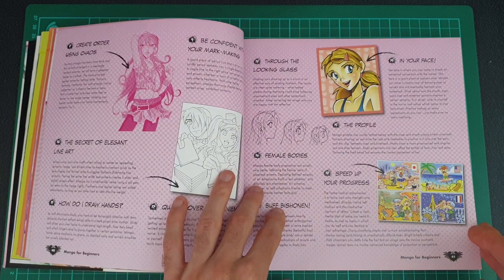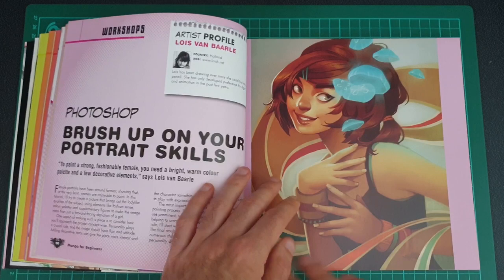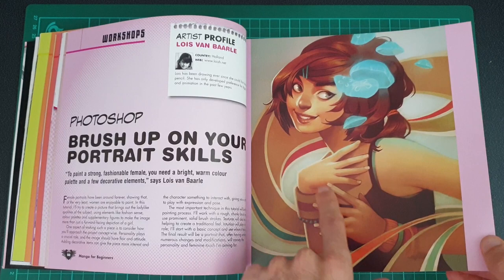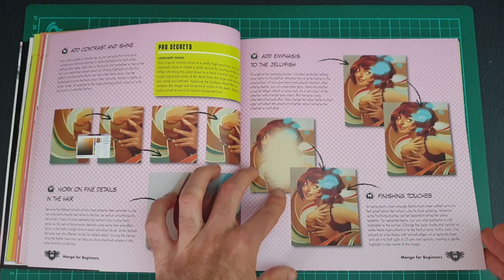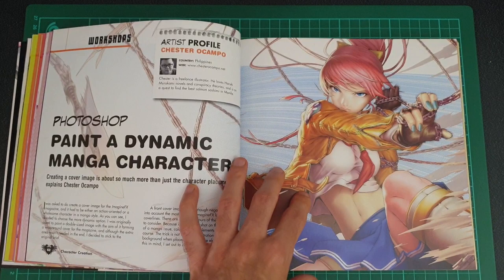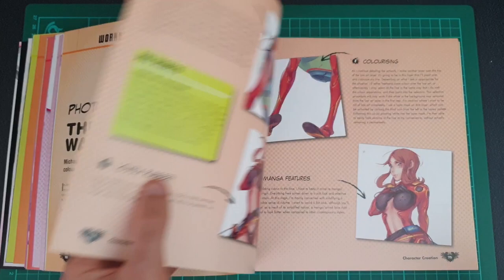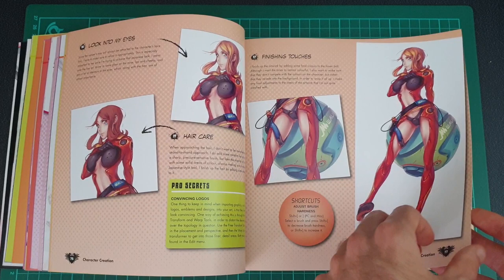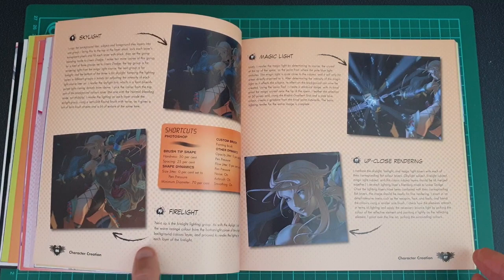I'm not as big on the soft chibi characters — the smaller, huge-eyes manga characters — but some people do pull them off. Books like this are quite good because they show tutorials from different artists, so you get different takes on it. They are all very different styles, and I think that's a really important feature. Personally, there are some manga styles I'm not a big fan of, and then I find others that look completely different and I absolutely love. That range of styles is a really good selling point for the book.